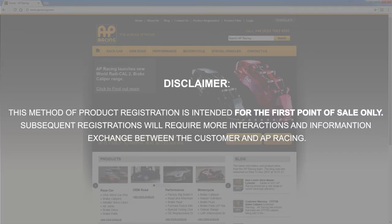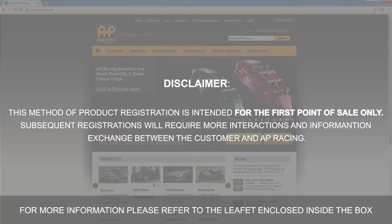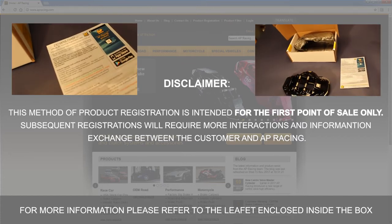Please also note the method of product registration is intended for the first point of sale only. For more information please refer to the leaflet enclosed inside the box.